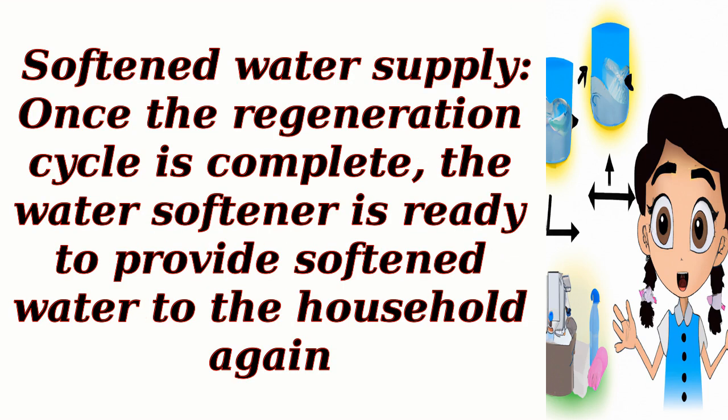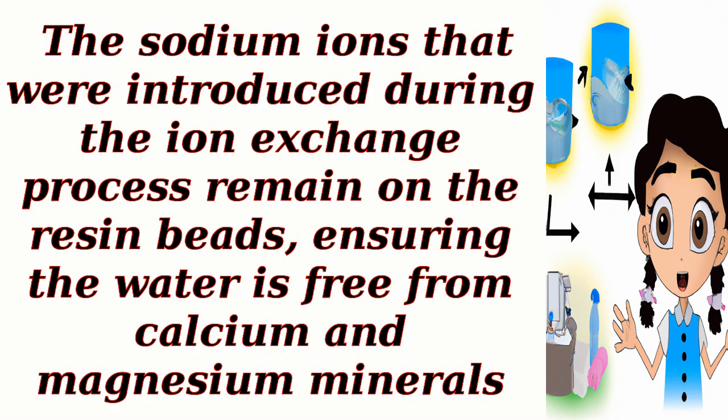Softened water supply. Once the regeneration cycle is complete, the water softener is ready to provide softened water to the household again. The sodium ions that were introduced during the ion exchange process remain on the resin beads, ensuring the water is free from calcium and magnesium minerals.